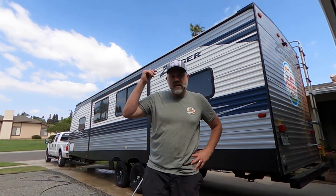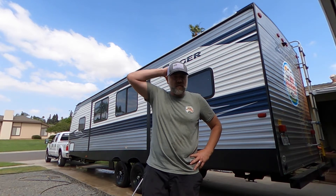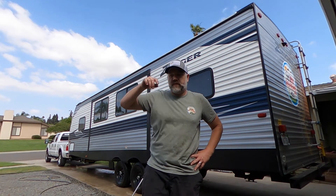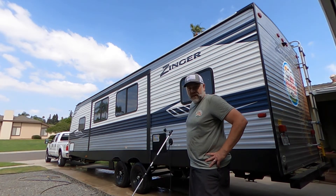Now I'm gonna push the slide out and wash the slide walls. I also washed the roof and everything yesterday, which is one reason why you wash the sides - because the roof is usually really dirty. So I'm gonna put out the slide and wash the sides.